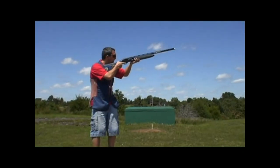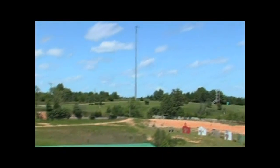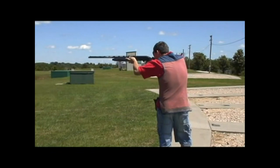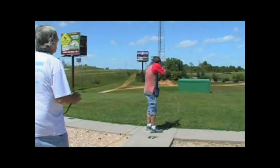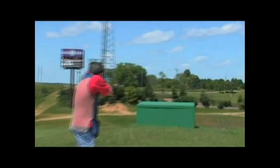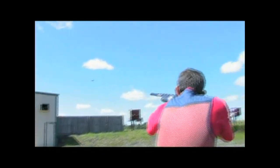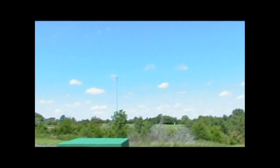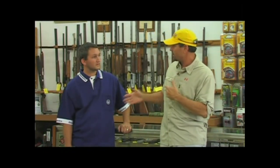Now those are shooters just in sporting clays. They have got a world-famous trap and skeet facility there too. So after our sporting clay shoot was over, we asked Jordan to demonstrate the difference between trap and skeet. Tell me a little bit about trap and skeet — just kind of separate the two.